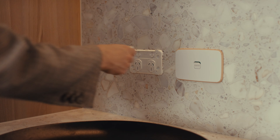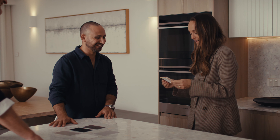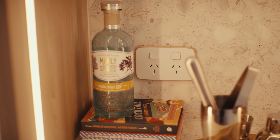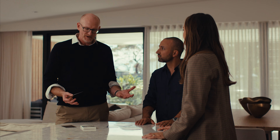Oh my god, that is incredible. That is so satisfying. Oh wow, fantastic. I like how everything matches - even the trims on the switches all tie in with the timber cabinetry and things like that. So everything's matchy-matchy.